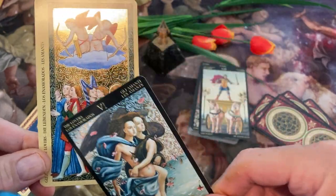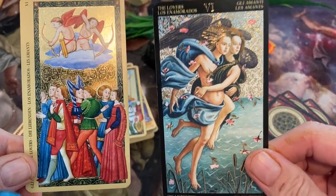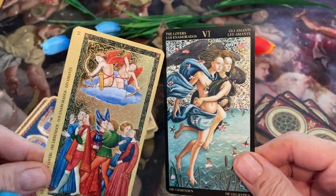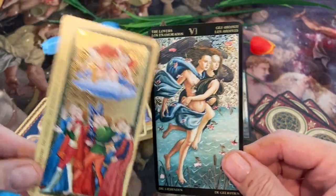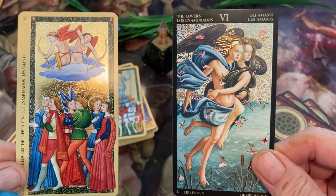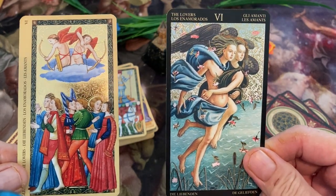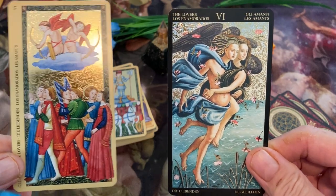We have the Lovers here — three couples on the Estense Tarot. And for Botticelli, we have part of a painting and a couple of lovers. Look at their hair — look at that gold flashing on their hair. Pretty cool.